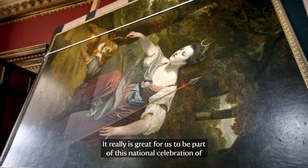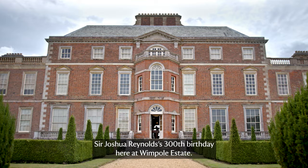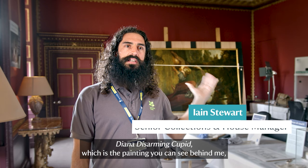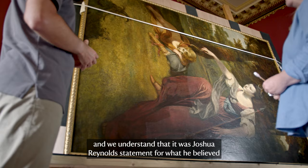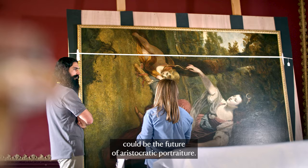It really is great for us to be part of this national celebration of Sir Joshua Reynolds' 300th birthday here at Wimpole Estate. Diana Disarming Cupid, which is the painting you can see behind me, was painted by Sir Joshua Reynolds in 1769. It really is a striking piece and we understand that it was Joshua Reynolds' statement for what he believed could be the future of aristocratic portraiture.